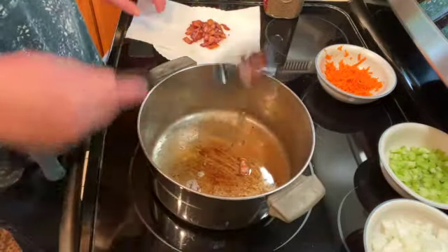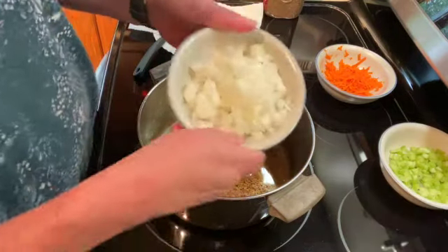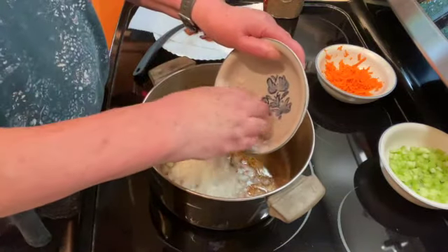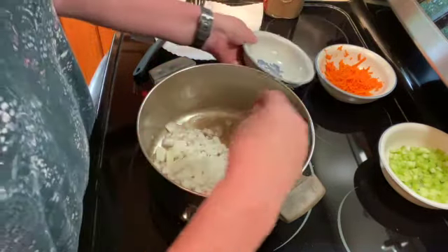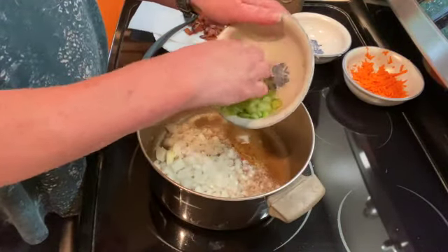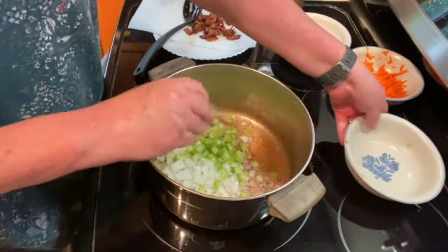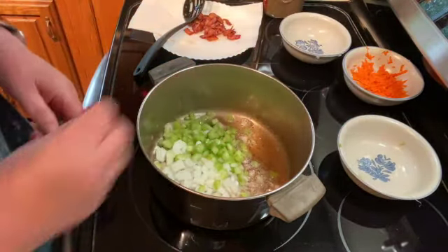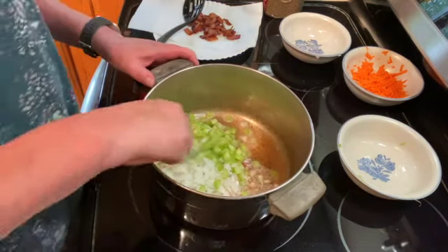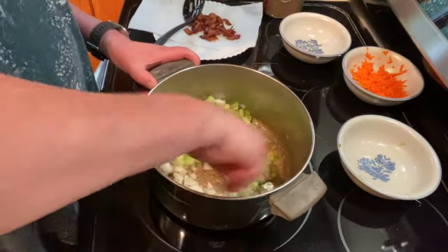Once you have all your bacon removed, I have one large onion chopped — going to add that — and two stalks of celery. You want to cook that until they're tender, probably three to four minutes, just stirring every now and then.